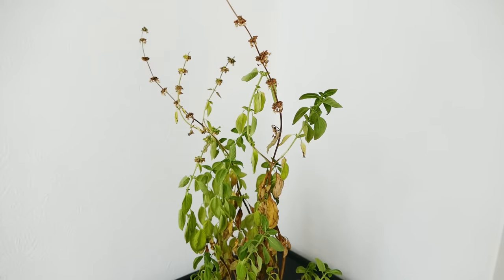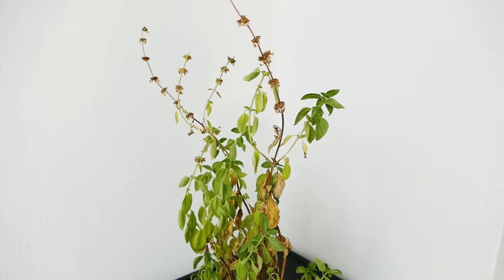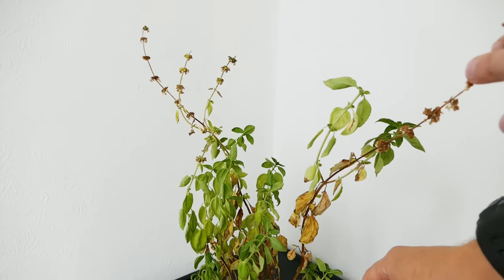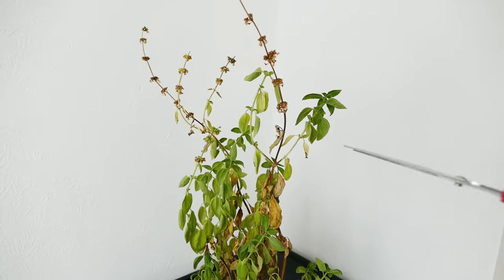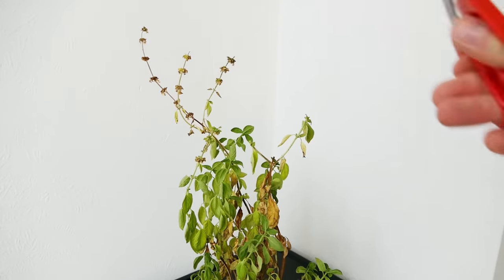If you cut it at the wrong point, the top bit of stem would die off leaving an unsightly dead stub — so that's why you want to cut it right next to where it's going to have new growth. With your leggy plant the main thing you need to do is feed it and repot it. Once your plant gets too leggy like this it really needs to be pruned. Unfortunately with very tall leggy growth, if I cut this back hard it probably wouldn't regrow — when you prune basil you want them to have at least some green leaves left.